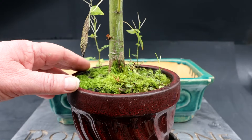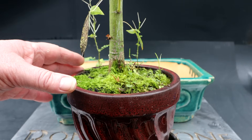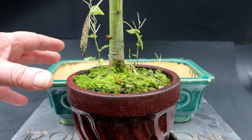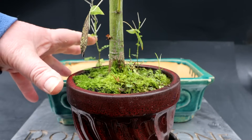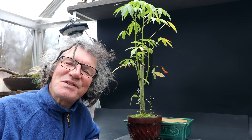I've repotted this kapok tree once before. It was a cutting and didn't have a really strong root system, so I didn't do a lot of root pruning — I just bare-rooted it and put it in bonsai soil, and it's been growing since. Today I'm going to repot it into this larger pot. I want to get those roots to start spreading out and getting that buttressed root system reminiscent of the giant kapoks you see in nature.